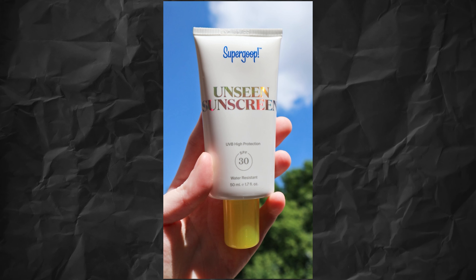The most popular sunscreen is the Supergoop Unseen SPF 40. You can try it out — it is non-comedogenic, non-greasy, and oil-free. I recommend you try this out.